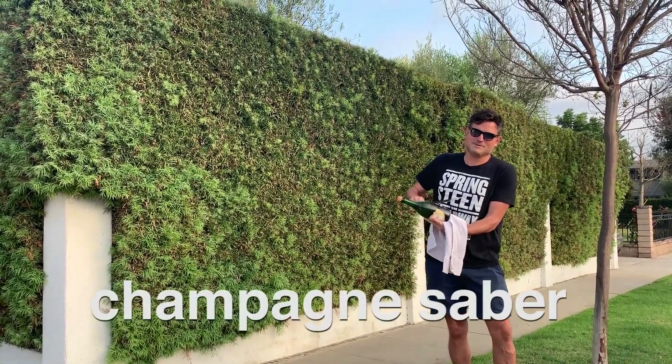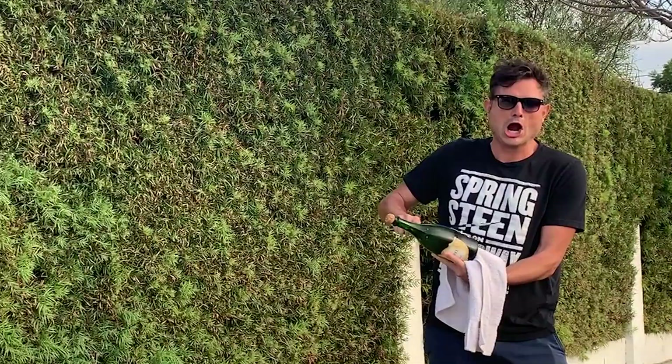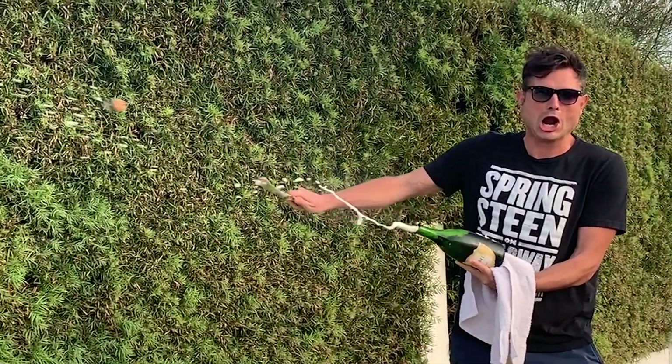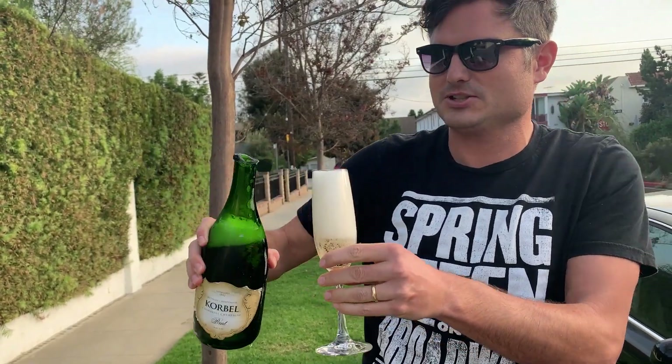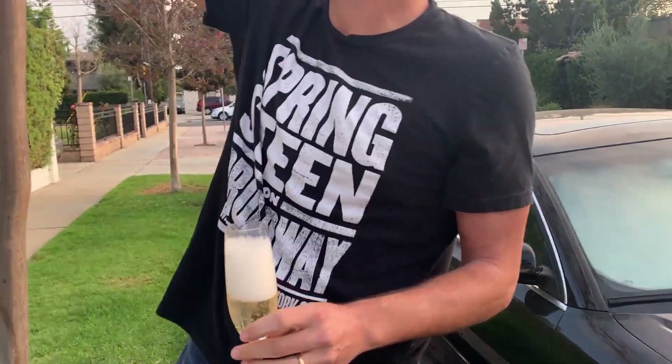Okay, Timmy — I got naked fingers on the bottle. I got a toweled thumb in the punt, in the punt. It's gonna go right there. Bing bang boom. I think I'm about ready. I'm Johnny Knoxville, and this is the champagne saber. Oh yeah, man, baby!